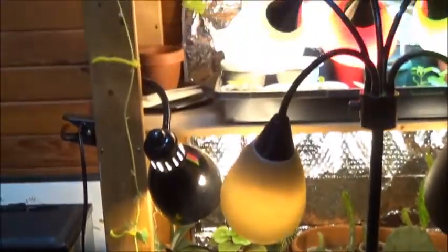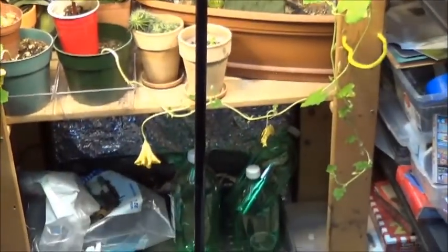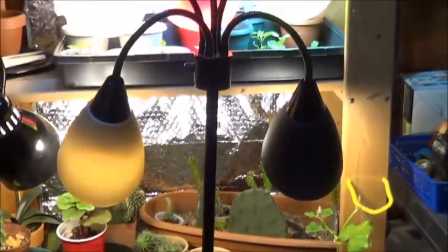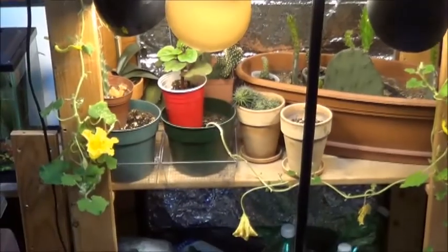It's lovely. It's got flowers, it's finding everywhere, but we have no pollinators in the house and it's taking up valuable real estate. So outside they go.